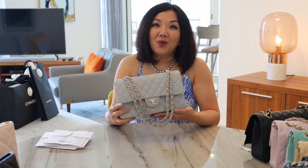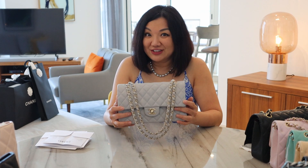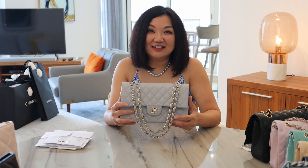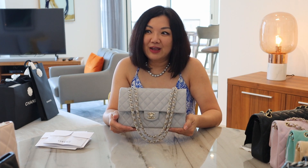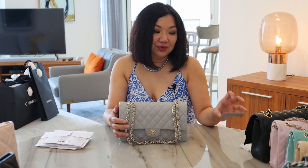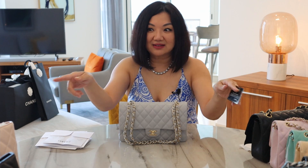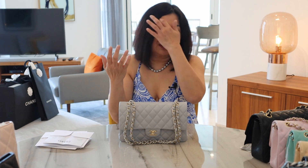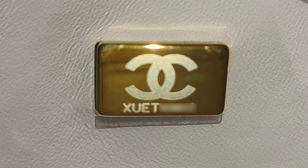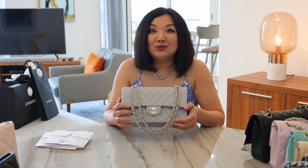I wanted to clarify what Chanel is doing because Chanel will no longer have authenticity cards. They're going green, and some of the designs are younger, hipper, and more edgy. I love the fact that there's no card because I've been protecting these cards for my entire collection — the only way to prove authenticity for resale, especially since there are a lot of replicated bags out there. But for this metal plate system, I think it's going to be even more difficult to replicate. The brass itself has a CC logo engraved, and every single bag has a different number engraved on it. I am so proud to own a piece of Chanel's history.